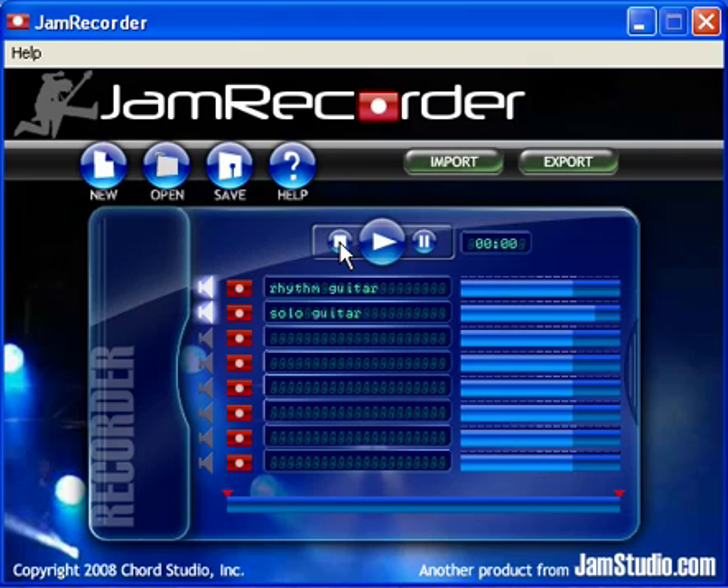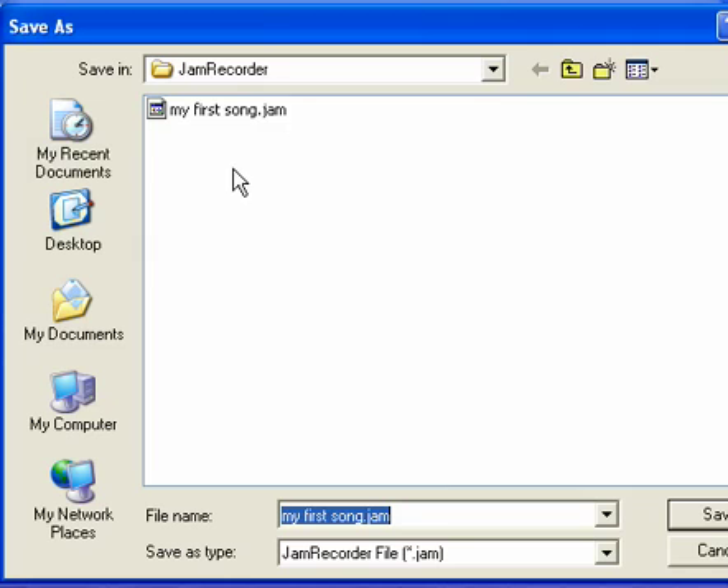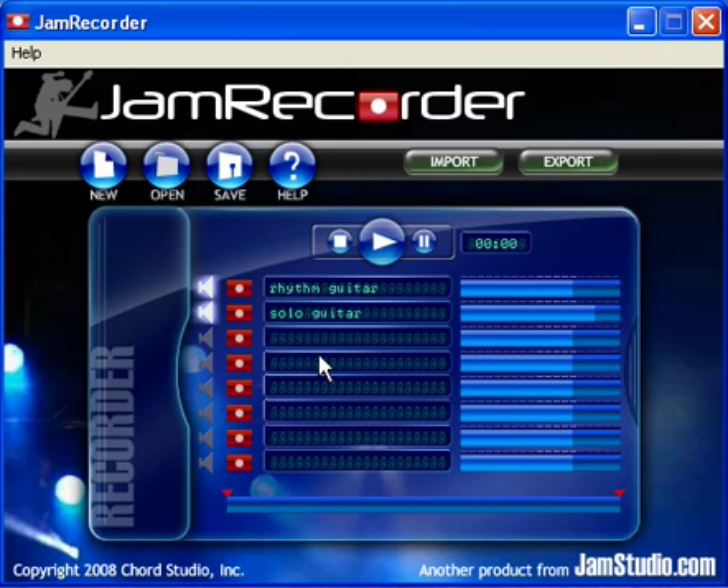And it's as easy as that. In just a few minutes, we began recording two tracks to our song. But let's save the project so we can come back to finish it later. JamRecorder reads JAM project file types and defaults to the JamRecorder folder for opening and saving, but you can save your project anywhere.